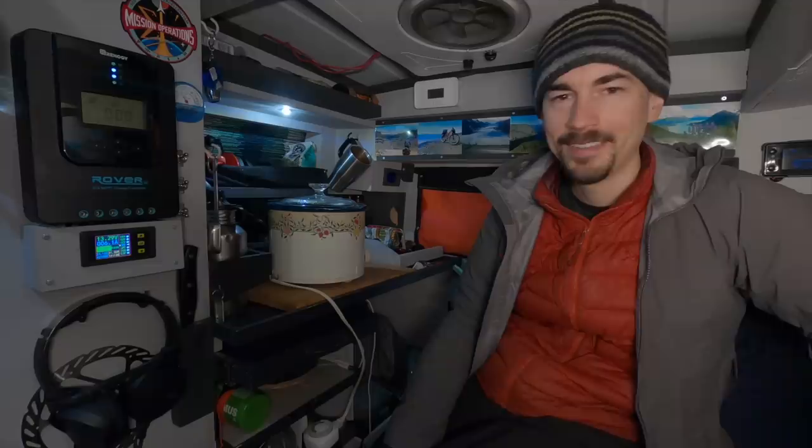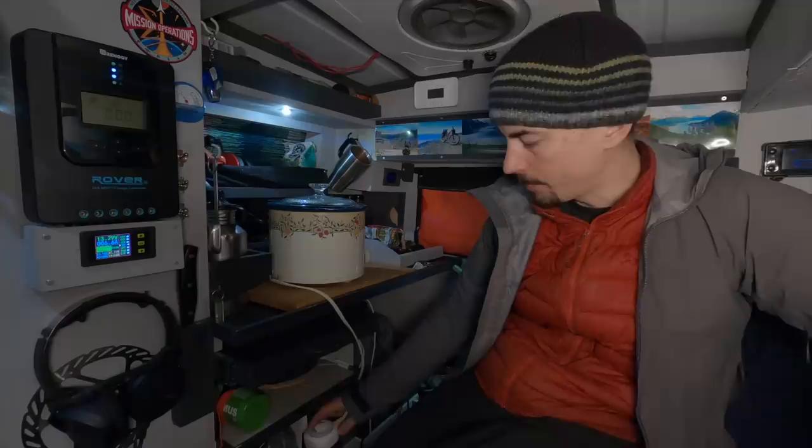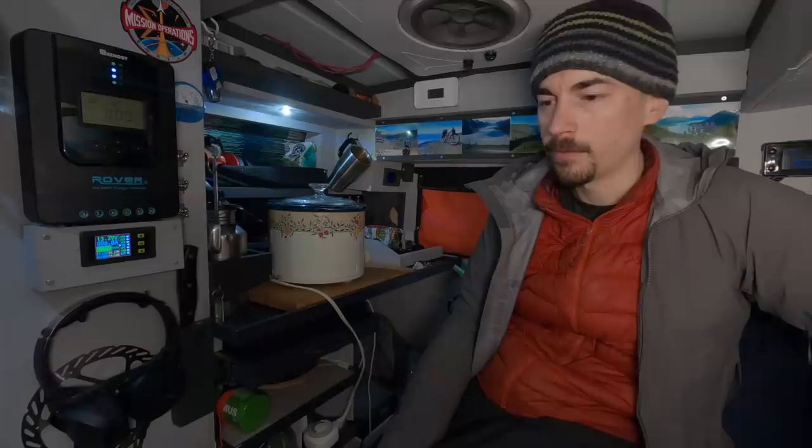I'm at the Burstall Pass trailhead today. It looks like it's kind of busy but I'm going to try for Commonwealth Peak if it looks safe to do. If not, I'm going to try for Snow Peak. But I got this set up on low and slow for eight hours. I got the timer set to cut it off in case I don't get back in time. You can also do this on high for four hours if you want — the choice is yours.